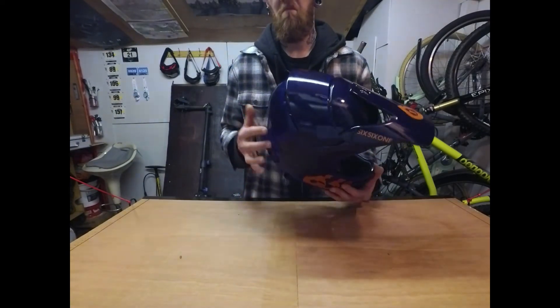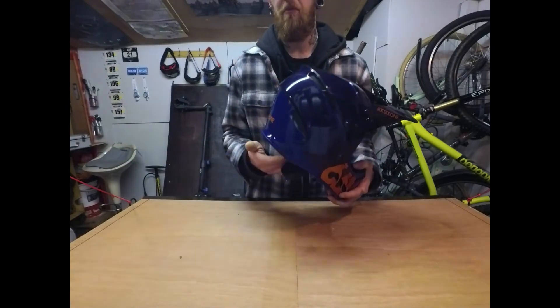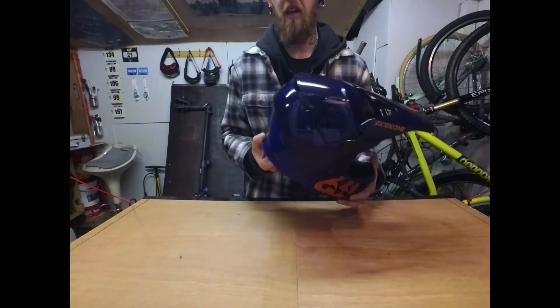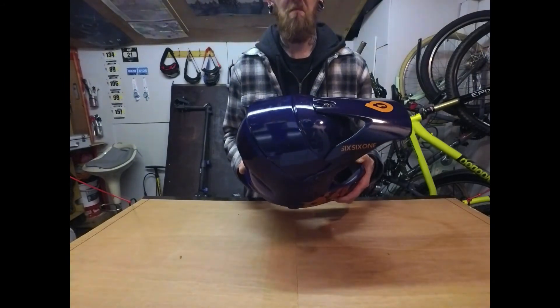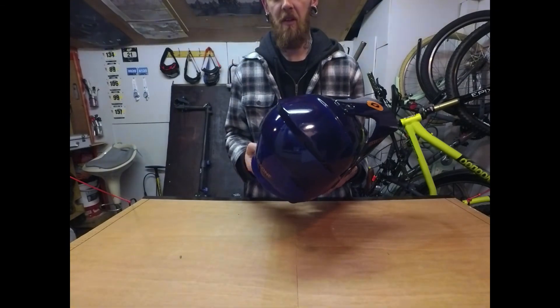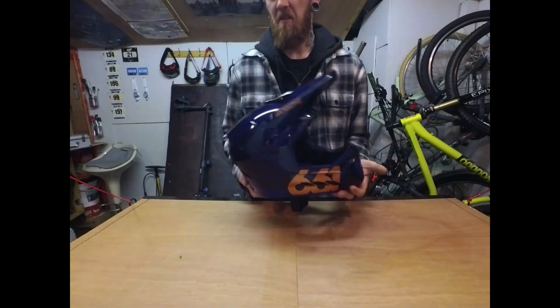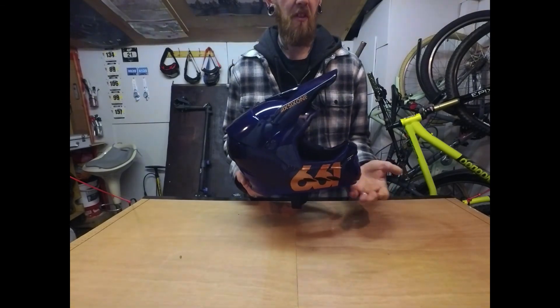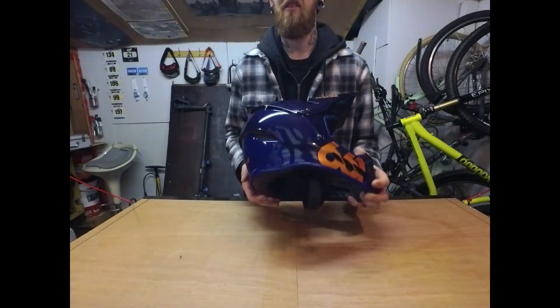So that's the 661 Reset. I might look at upgrading to the MIPS version — we'll see what happens once the season opens up. The Deep Forest Green might match my bike a little better, but other than that I'm very happy with the helmet. It's a few months old now and still basically brand new, as you can see.